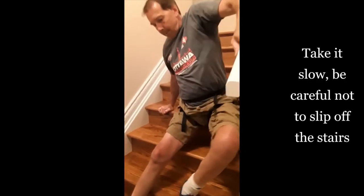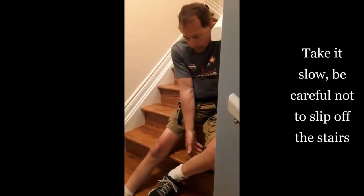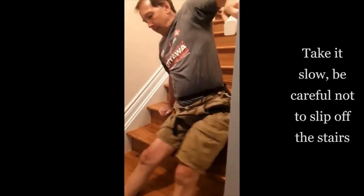Take it slow. You also want to make sure that your bum is back far enough on the stair, so you're not going to slip off the front of the stair when you're not expecting it.